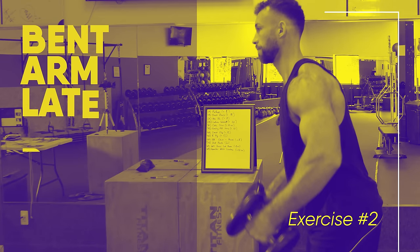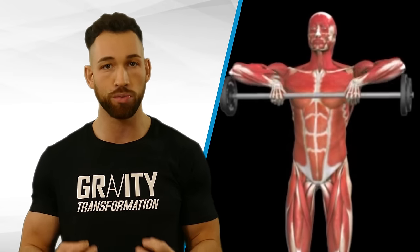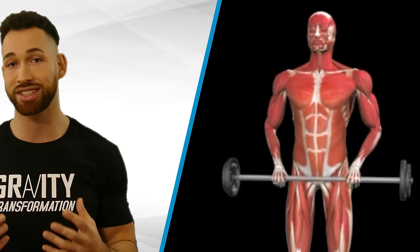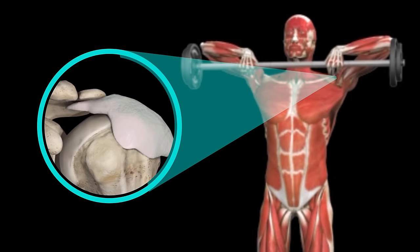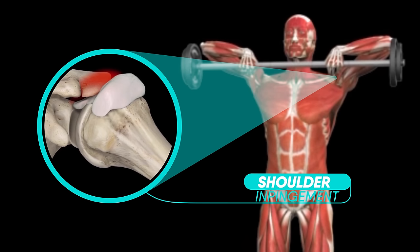Let's move on to the next exercise: the bent arm lateral raise, performed with a specific variation to target the traps much better. This exercise is great for the traps because it follows a similar movement pattern to the upright row, except it's a lot safer. The upright row puts your shoulders into a position of maximal internal rotation, which can lead to serious shoulder impingement. The bent arm lateral raise lets you get those trap benefits while keeping the shoulders safe.